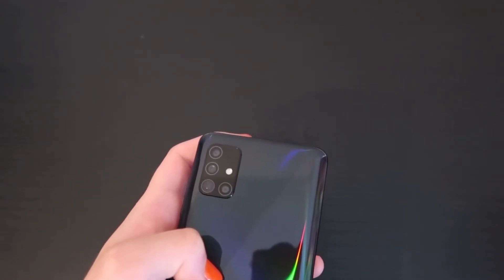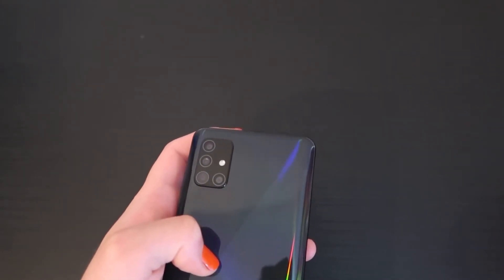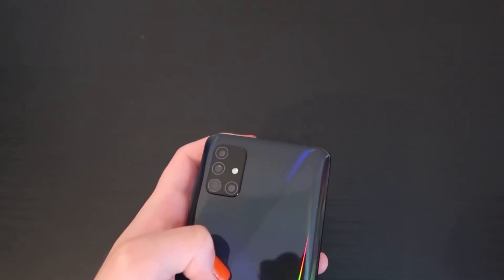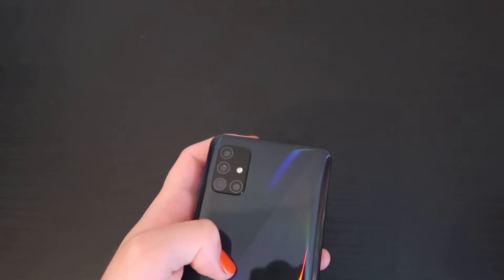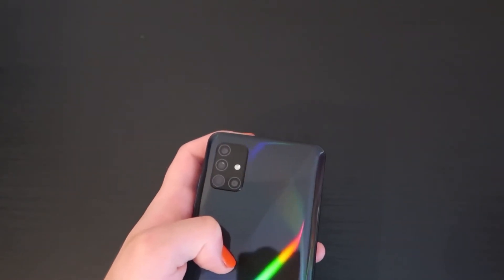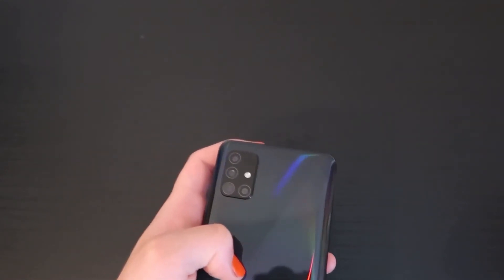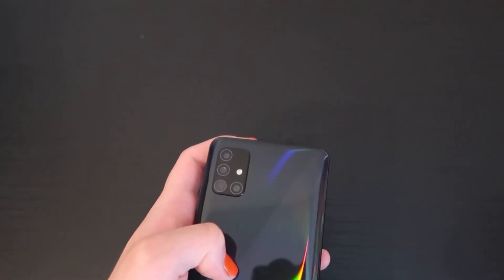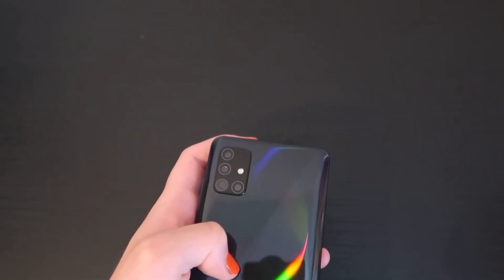I do kind of like the fact that you don't have to baby it — you can use it without a case or screen protector and throw it around a bit, because it's between 200 and 300 pounds. It's not like you've just paid 1,300 pounds. If you break it, you can get another one. This device is only between 200 and 300 pounds here in the UK, and the price is always changing, which is another plus for the A51.